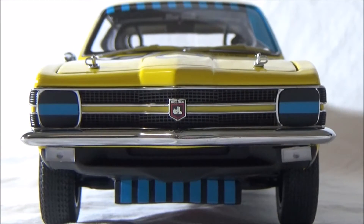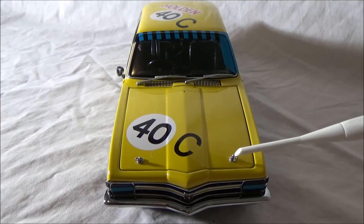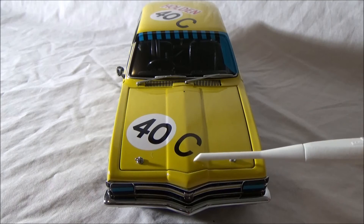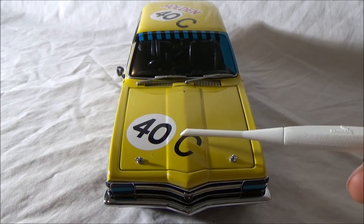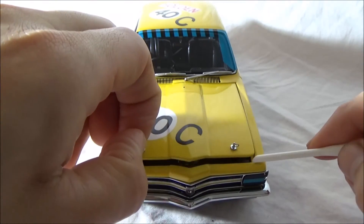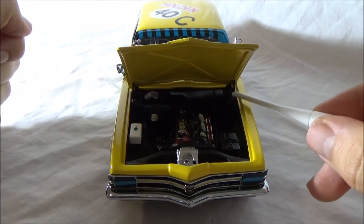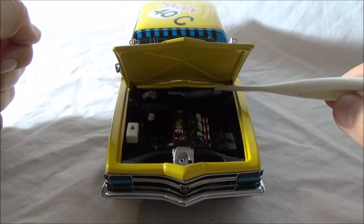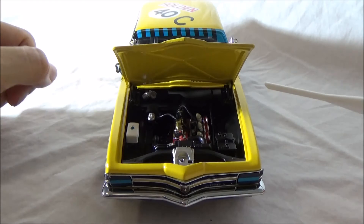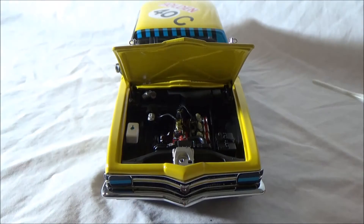Now we'll move on to the bonnet and engine details. Looking at the top of the car - a couple of little things here. You've got the detailed engine pins, and number 40 that Brock and Morris ran that year. This 'C' is the class number the cars ran - I think there was A, B and C, with A being the highest. Alright, time to see what's underneath this bonnet. Let's have a look at the engine bay. You've actually got engine hinges for this bonnet to stay up - it's not just a latch, there are proper hinges. And there you go - look at that beautiful engine. The Holden LC Torana engine that AutoArt and Biante have done.